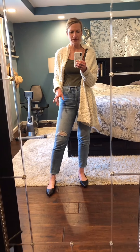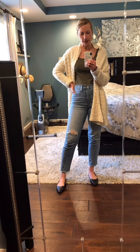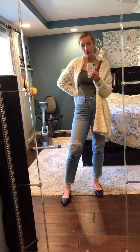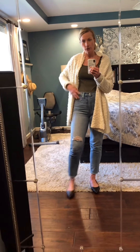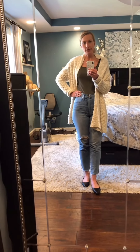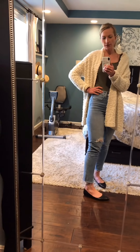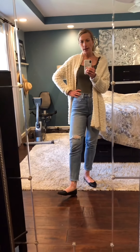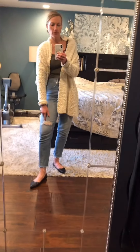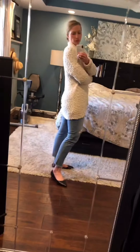The jeans are made well and I went with my normal size in this particular style, but I actually got the waist taken in a little bit because my waist is so much smaller than my hips. I felt that taking in the waist would help them stay up better, and they're perfect. I got the talls, and I don't mind this distressed hole here — I'm glad it's not directly on the knee.